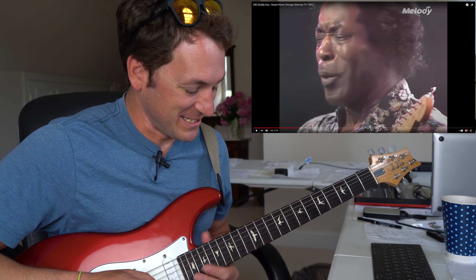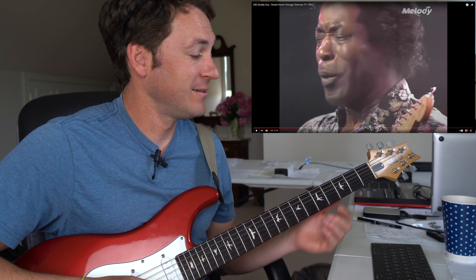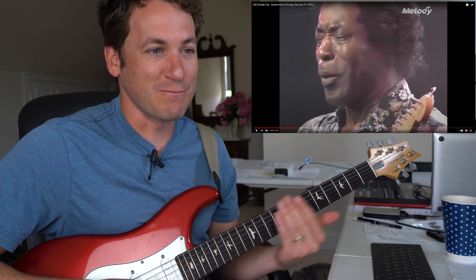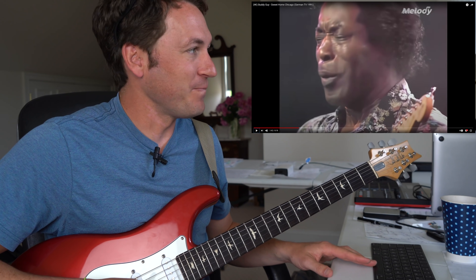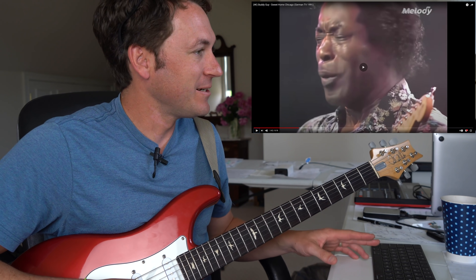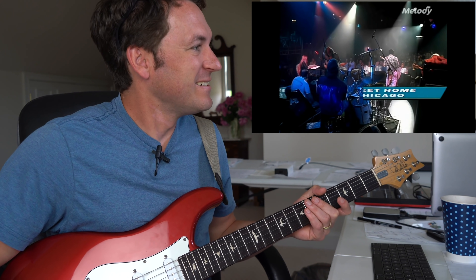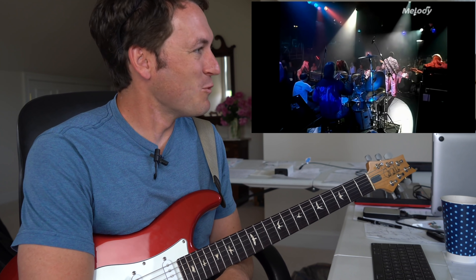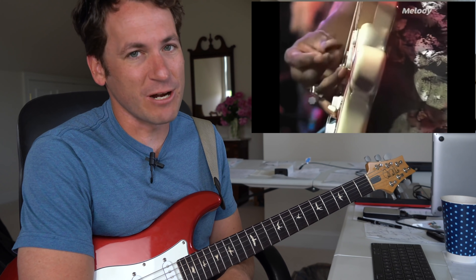I love how casually he uses the open string. Normally we think we're in this spot, we're in this spot, we're in this spot — but he's clearly playing like the whole neck at the same time, thinking about it that way. It's hard to do a big Texas shuffle like that.